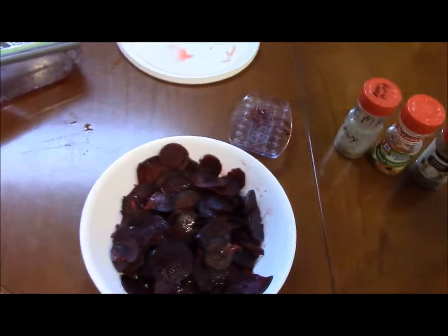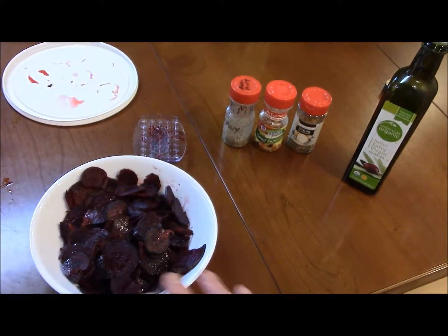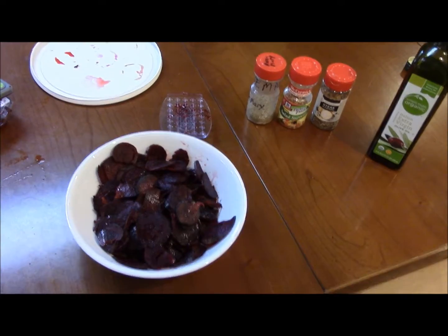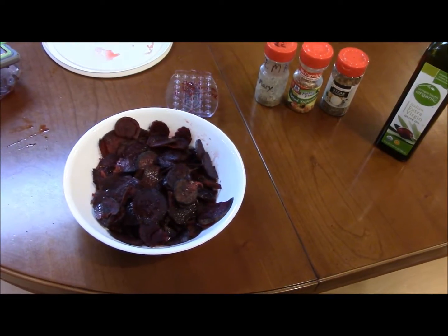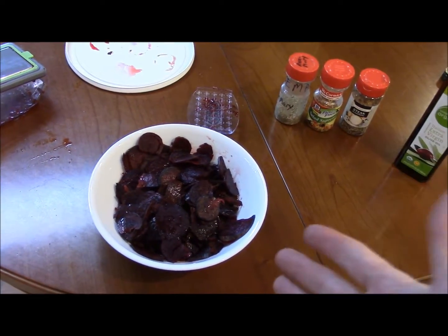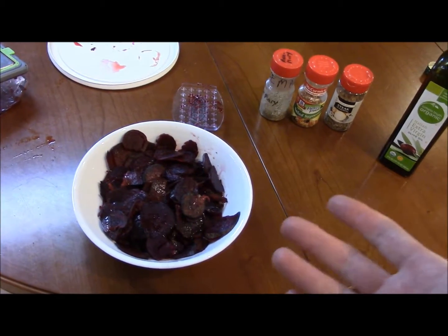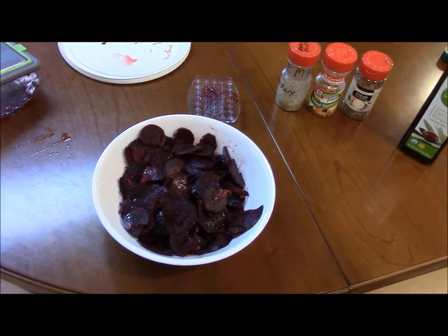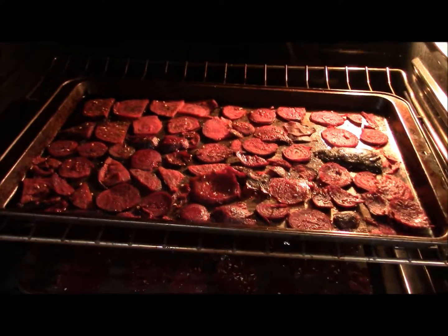We'll put a little organic extra virgin olive oil in the bowl, put the lid on, and shake it up so the beets get lightly coated. Then we lay them on a cookie sheet and bake them for about 45 minutes, maybe longer. You'll take one out and crunch it — I like it crunchy like a chip.